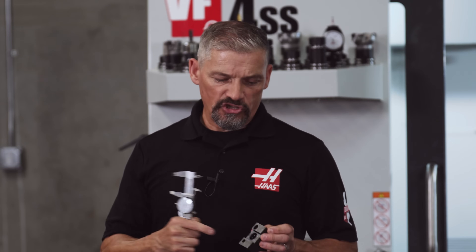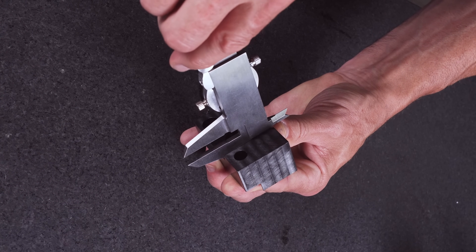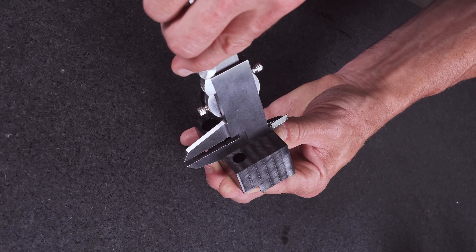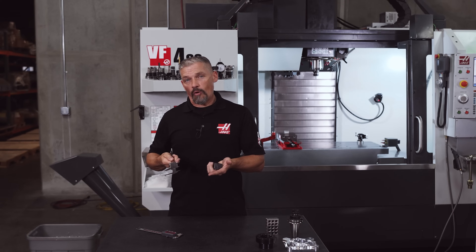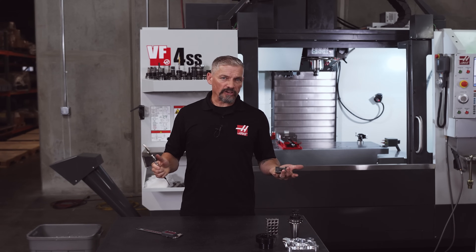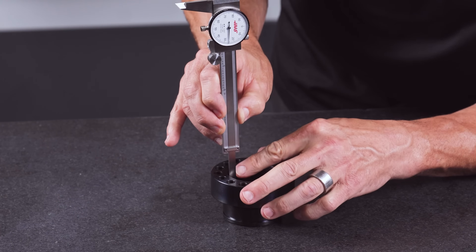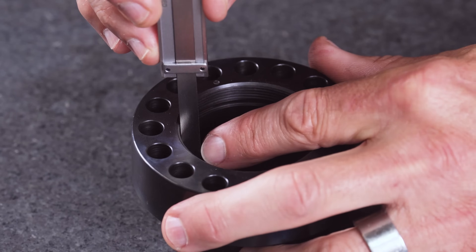Now let's move on to measuring the depth of a shoulder. When measuring a shoulder, I'll almost always choose the ground surface on the caliper instead of the depth gauge coming out of the end, because this ground surface is wider and easier to locate on the part. It makes it easier to ensure you don't have the tool at an angle that will throw off your measurement. With that said, there are times you need to measure a deeper hole or areas where only the depth bar will fit — in those cases, make sure the end of the caliper is sitting square on your reference surface.